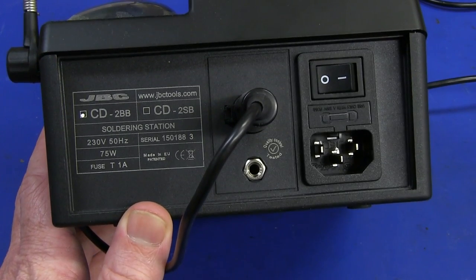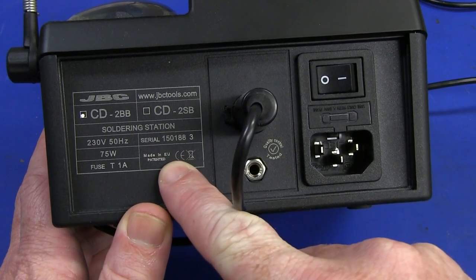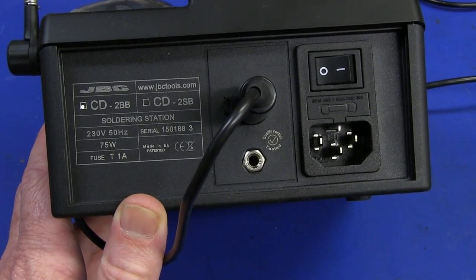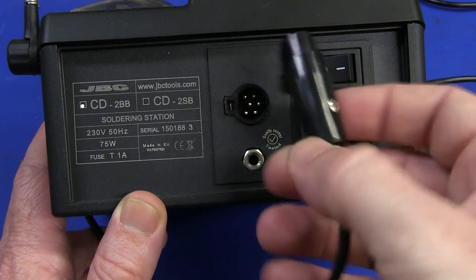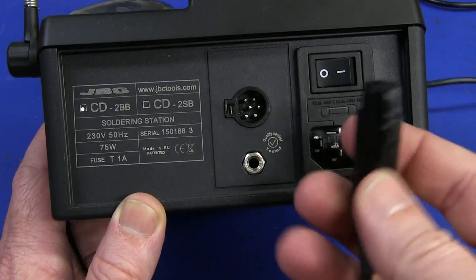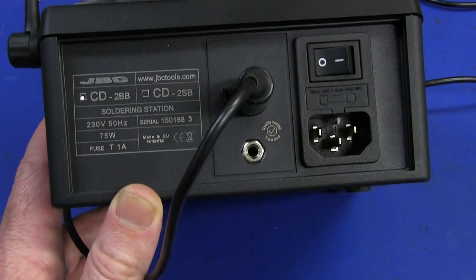I don't expect it to have a tap inside or anything like that. It's made in the EU. We've got a ground here for an ESD wrist strap. And I really like the sort of cheap-ass DIN-type plastic connector they've got here. For this quality iron I would have expected a metal one, but whatever.